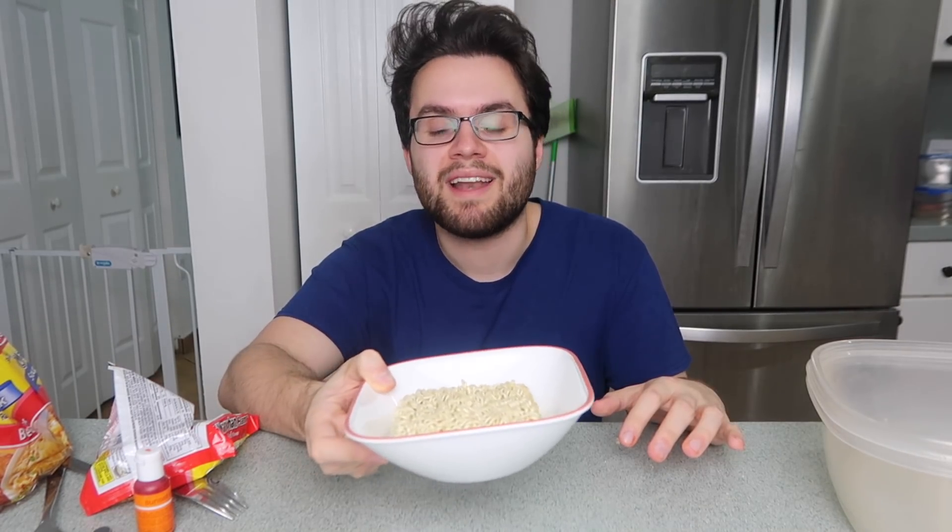Now we're gonna make our noodles. I'm literally just gonna take a block of noodles, pop it in there, add water, and cook it in the microwave just like you would a normal ramen noodle soup, until all the noodles are nice and soft and tender, like my heart.